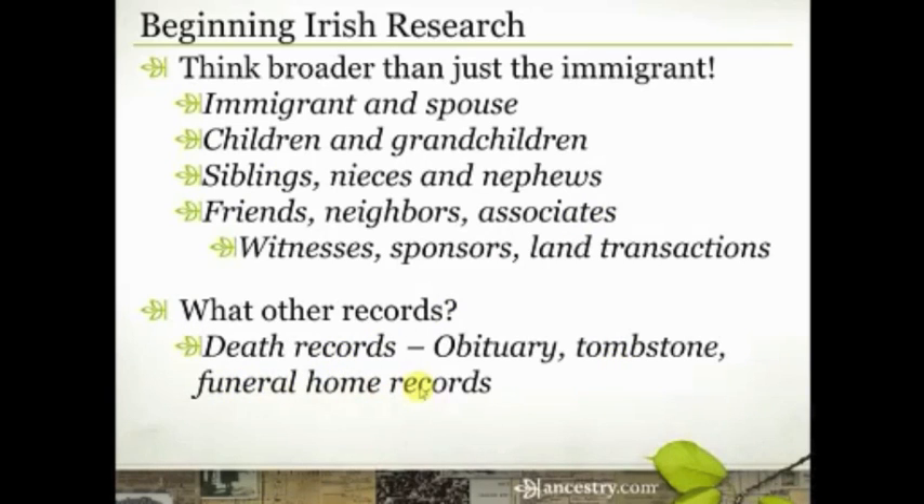Also, sometimes funeral homes or even cemeteries have more records than just what's on the tombstone, so be willing to reach out to them. Maybe they have a clipping of the obituary in a file, a copy of the death certificate, or some kind of notation. I've seen cards at cemeteries filled out by family members when ordering the plot and headstone. Funeral homes and cemeteries have excellent records that may have more information than you're able to find elsewhere.